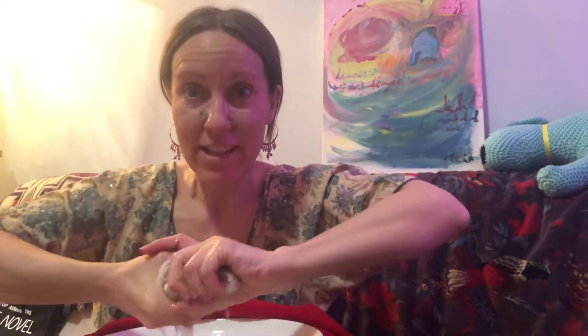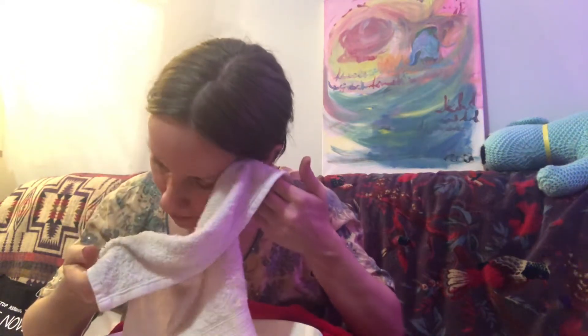So it dries your skin, and dry skin dries out. Dried out skin is dead skin, so you need to exfoliate it — either with a manual grain, or some kind of a natural acid, or just like a face cloth manual. There's all sorts of exfoliations.